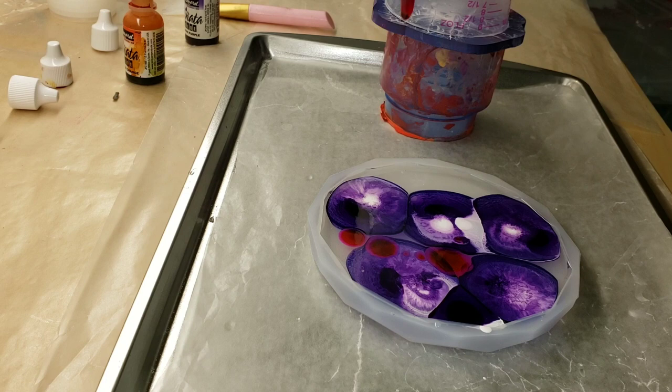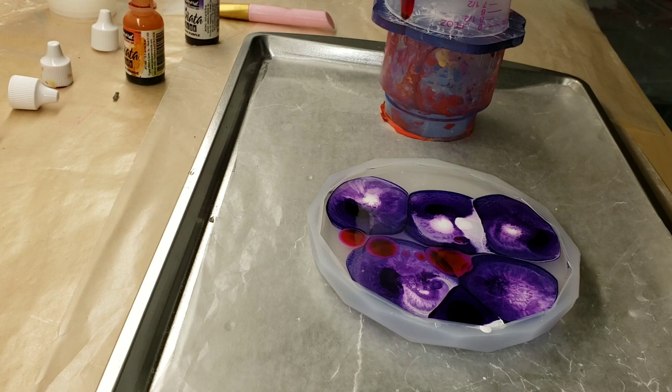If you guys would rather purchase it off Amazon, it's a really great resin and it's only like 40 or 45 dollars a gallon, so it's really affordable too.